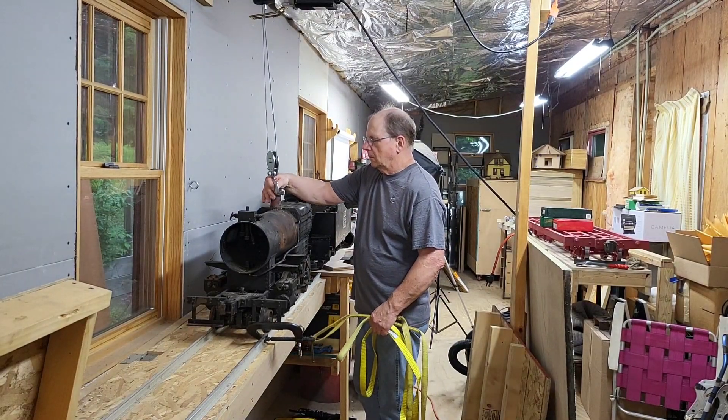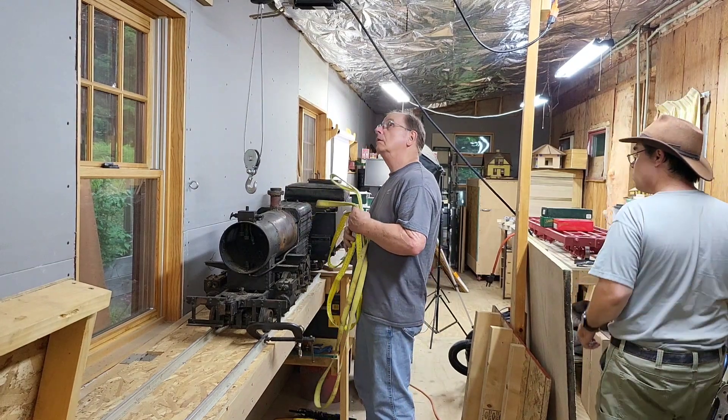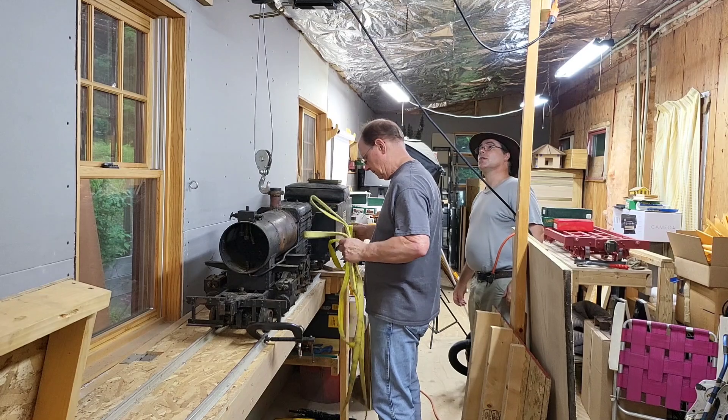Welcome to the Millbrook Railroad. If you haven't been following the channel lately, I recently bought an entire railroad, and with it came this locomotive — this steam locomotive.